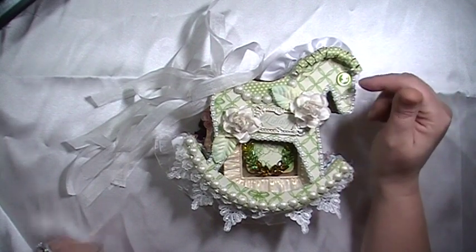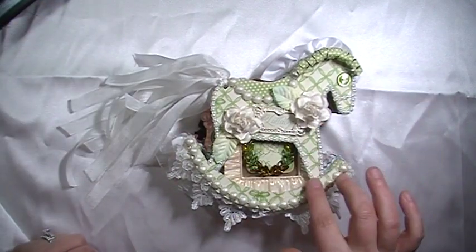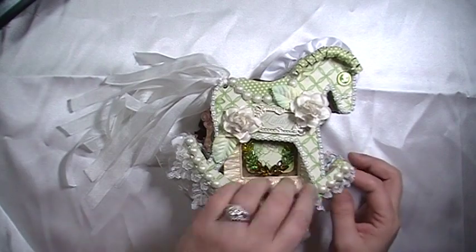There are some R21 roses on here, and I made the mane with paper from the collection. I just twisted it around a paintbrush and added a button, then lined it with some four-millimeter flat-back pearl trim from Karla001.